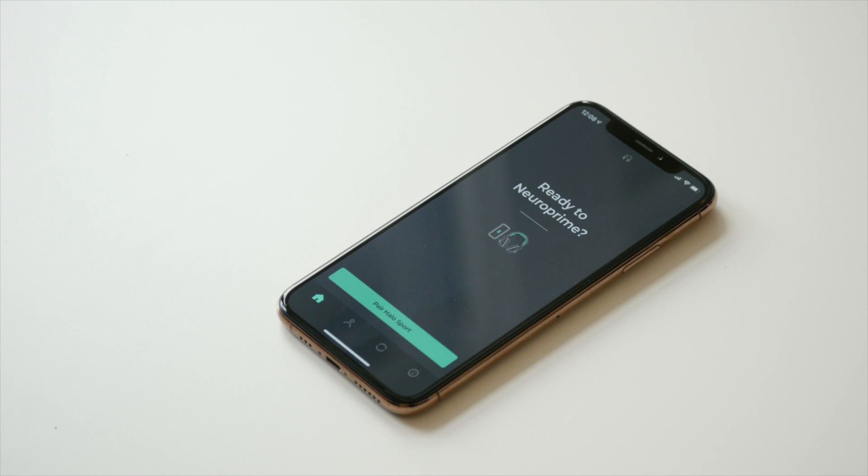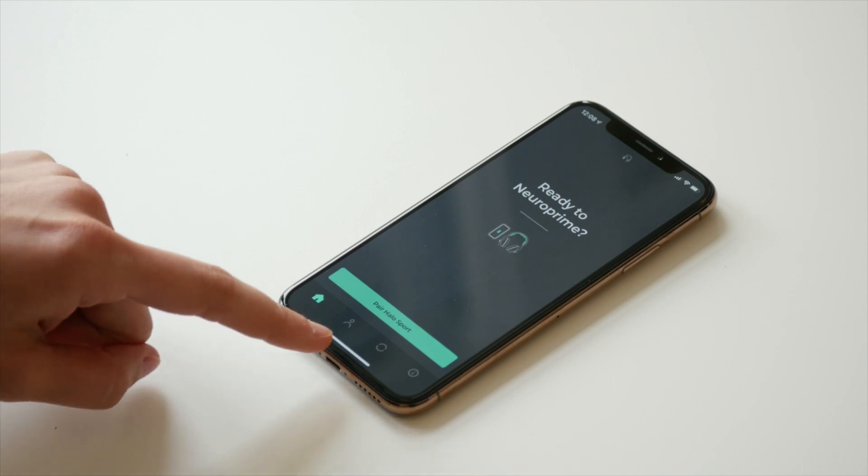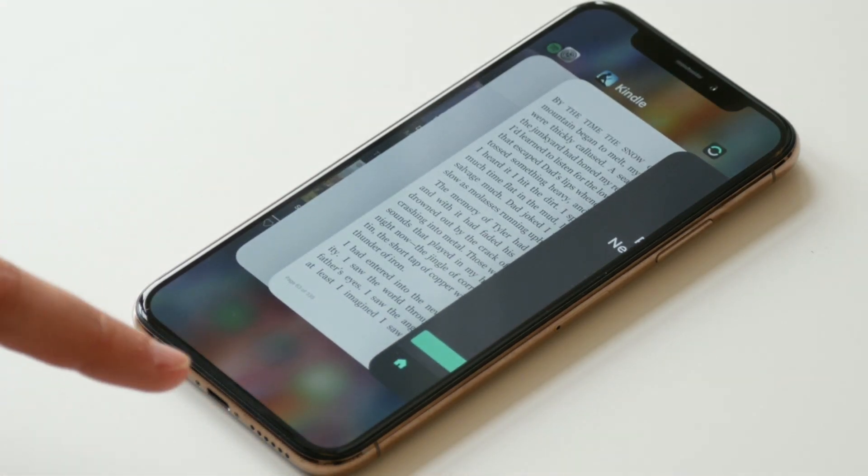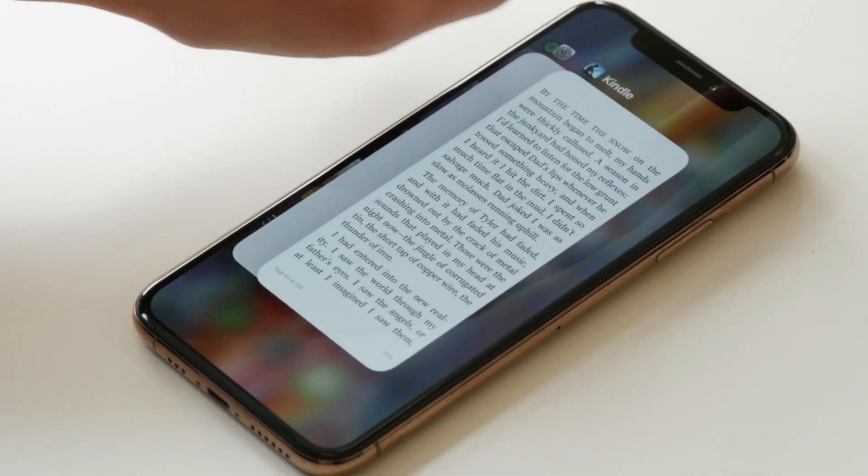On your phone, close out of the Halo Sport app. You can do this by double-clicking the phone's home button and then swiping the Halo Sport app upwards so that it disappears. On newer phones, like the iPhone X or later, slowly swipe up from the bottom of the screen, locate the Halo Sport app, and swipe up on the app to close it.